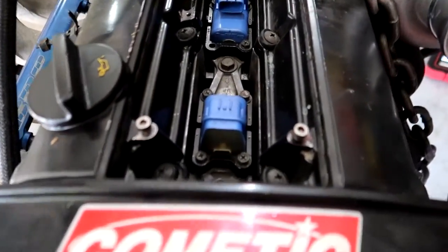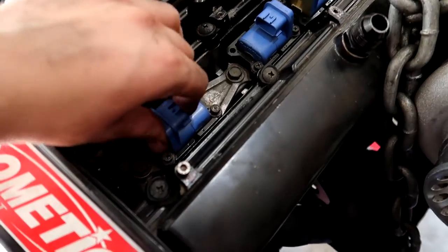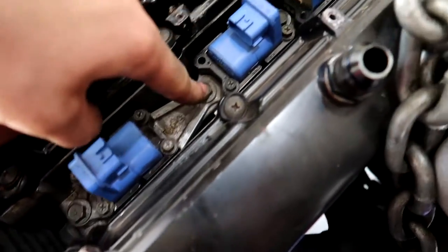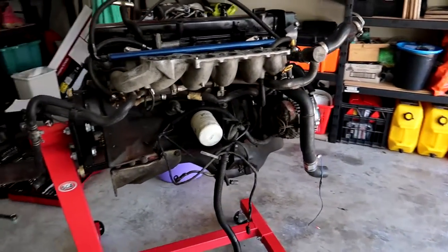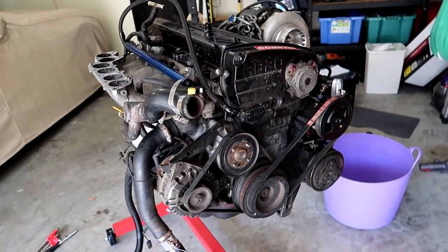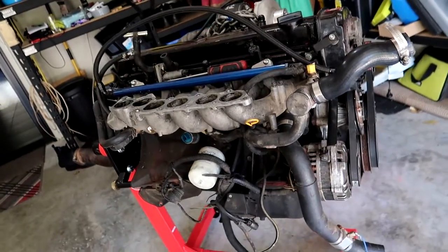It does have Splitfire coil packs which is a bonus — they'll all just pull out. It looks like these have a little adapter plate, which is a bit different from the RB25 where they bolt straight to the head. This is my first time working on an RB20 so it's a learning experience, but by the looks of things just those 12mm bolts through the middle and it should all pull out as one big piece hopefully.